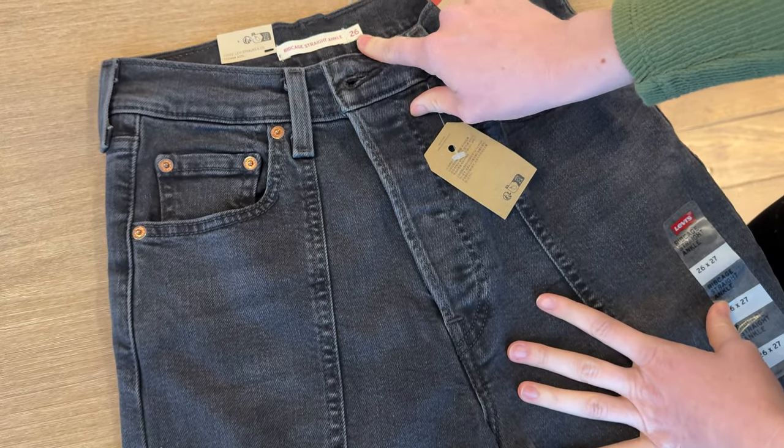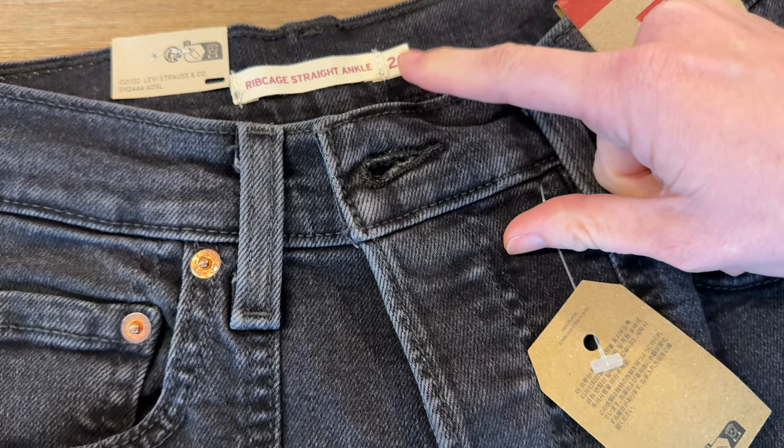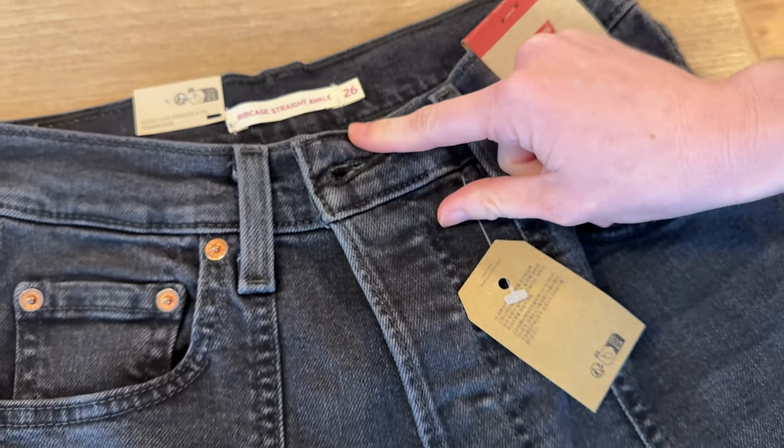I did get a 26. I usually am a 26 but they're a little bit big on me, so I would say potentially size down, or maybe buy both and see which one fits you.